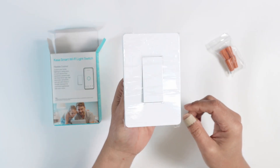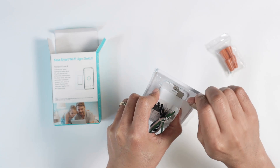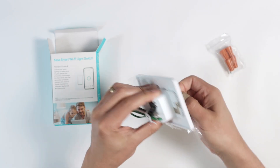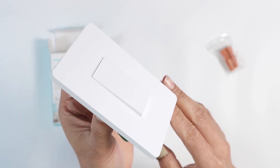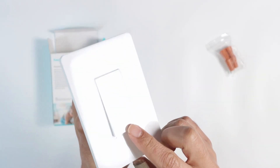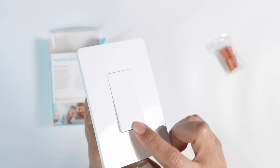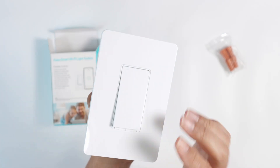So here basically is the switch. Let me just remove this plastic here — it comes with this protection, which is nice. You see there is a circle here that lights up when you connect to the power. So you see the circle — it's pretty nice.